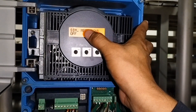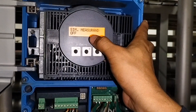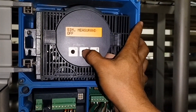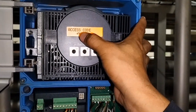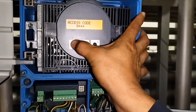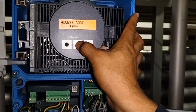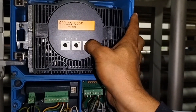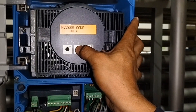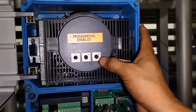Ngayon, hindi natin mapabago yan kasi meron niyang code. Ang code niyan, kung ano yung model niya — yun yung code niya. Ang model nito ay Promag 50. Pasok tayo dyan, babaguhin natin. Hinihingi niya yung code — Promag 50, ibig sabihin 0050 yun. Zero lang natin, enter ulit. Zero. Tapos dito na yung 50 sa dulo. Enter. Tapos zero ulit.